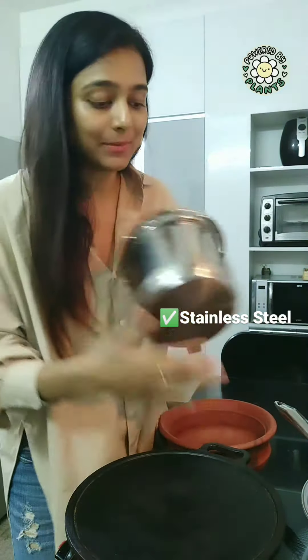With that, I want to share with you my favourites and my top picks. First has to be stainless steel — this is with tri-ply, really easy on the maintenance. I have a cooker, a saucepan, and then I have a heavy bottom deep dish.